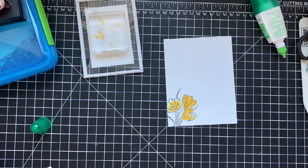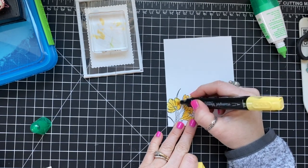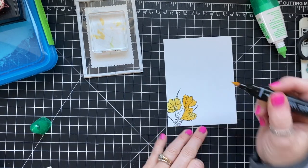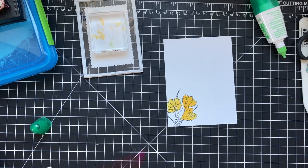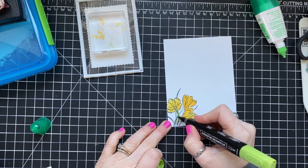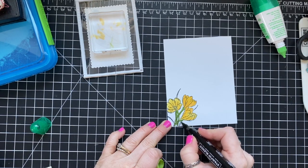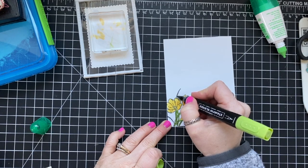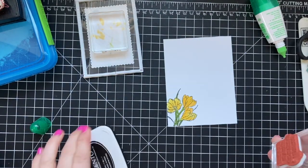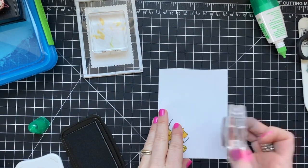I did leave a little room at the tips and used light Daffodil Delight — skipping the light Mango Melody altogether — and blended it into the dark, getting just a touch of shading but nothing complex. I think one of the saddest things is that people avoid these markers because they see fancy shading and think they have to do it that way. For the stems and leaves I just used Granny Apple Green with no shading at all.